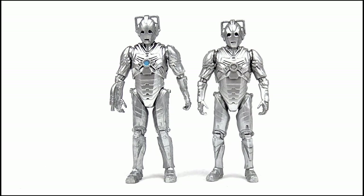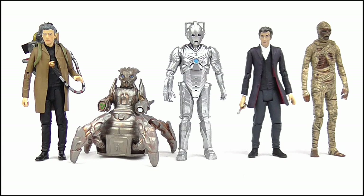Doing a size comparison, you can see the new version is a little bit bigger than its Wave 1 counterpart due to the new head and leg sculpts, but it's not too big so as to be out of scale with the other 3.75 inch figures.